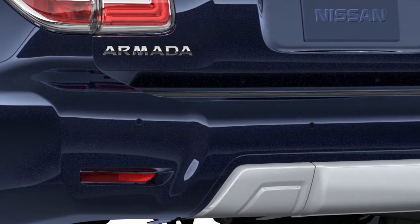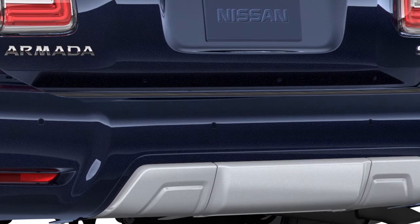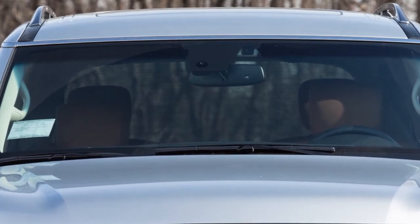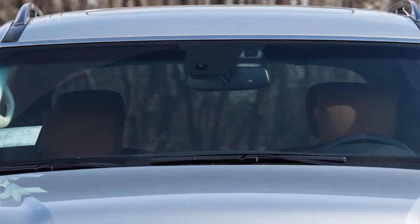The BSW system uses radar sensors installed near the rear bumper to help detect other vehicles in the blind spot detection zone. In addition to the radar sensors, the BSI system uses a camera installed behind the windshield to monitor the lane markers of your traveling lane.